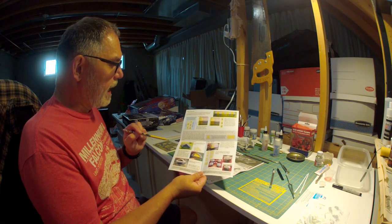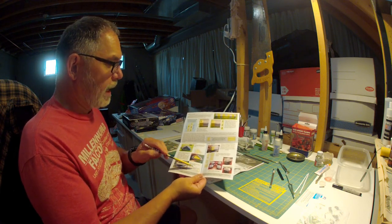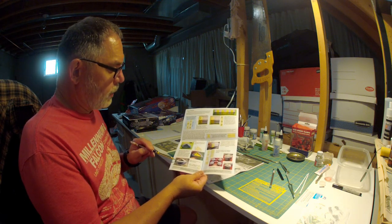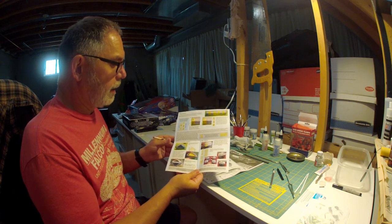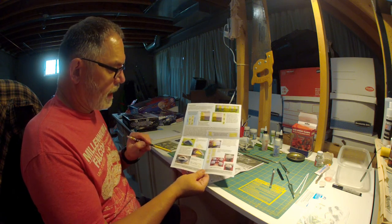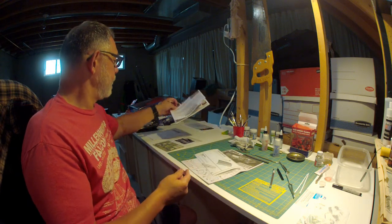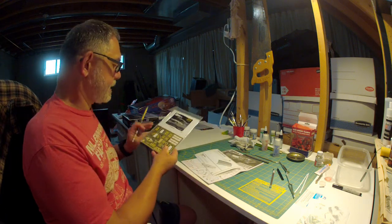You also get a mask to paint that sensor dome, but I don't know if we need that because the sensor dome actually comes as a separate part. We may just be able to paint that part, and then when we glue it in it will be silver — so that sensor dome should be a bright silver. That is what we get in the mask set.